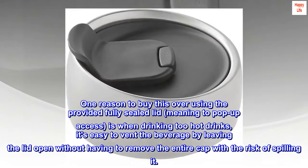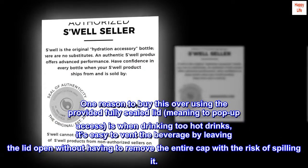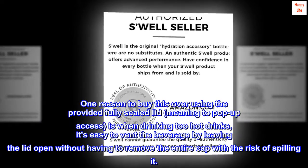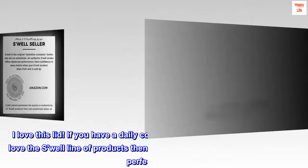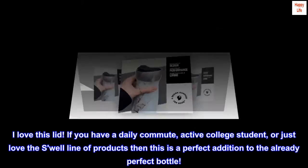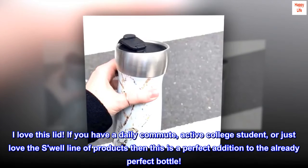One reason to buy this over using the provided fully sealed lid — meaning no pop-up access — is when drinking hot drinks, it's easy to vent a beverage by leaving the lid open without having to remove the entire cap with the risk of spilling it. I love this lid. If you have a daily commute, are an active college student, or just love the Swell line of products, then this is a perfect addition to the already perfect bottle.